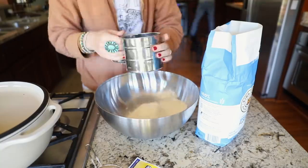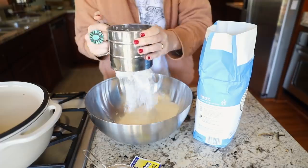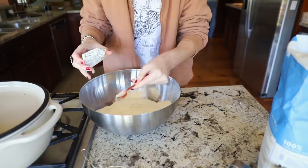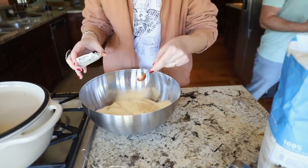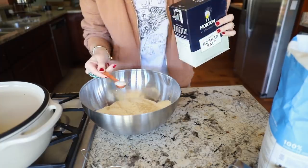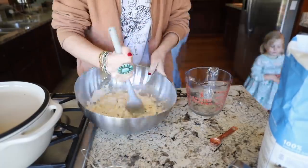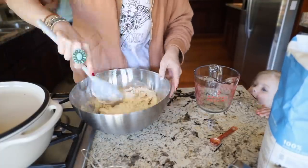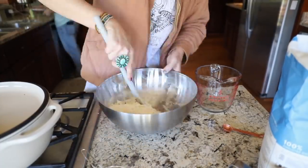We're starting with the bread, and y'all I love this recipe because it really is so easy. I will have everything linked down below in the description box — all the information, measurements, and all of that — but it's really just flour, a little bit of salt, some rapid rise yeast, and warm water. Once you combine those things together, give them a rough stir, make sure everything is incorporated, then cover the bowl with plastic wrap and set it aside for about an hour. That gives the yeast time to activate and the dough to start to rise.